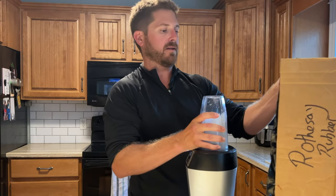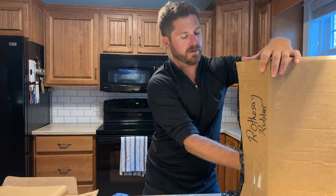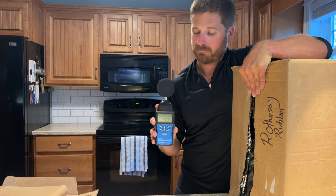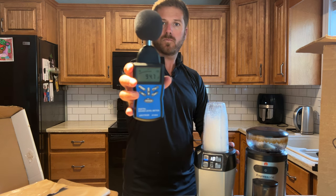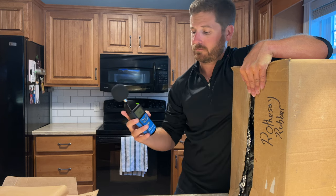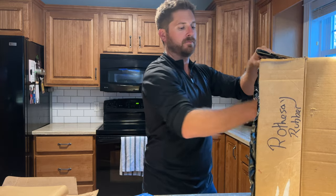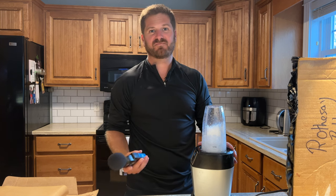Now we will use the smoothie maker and find out exactly how much noise this makes, because this is quite a noisy machine. Does it work?